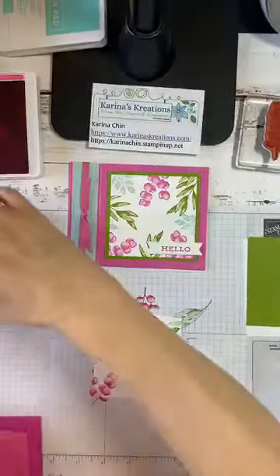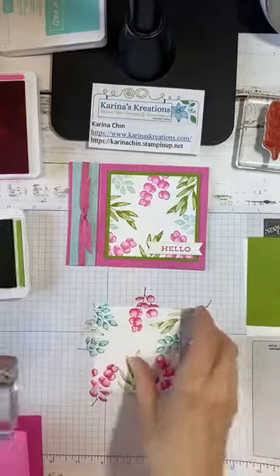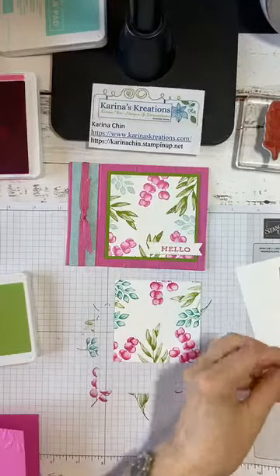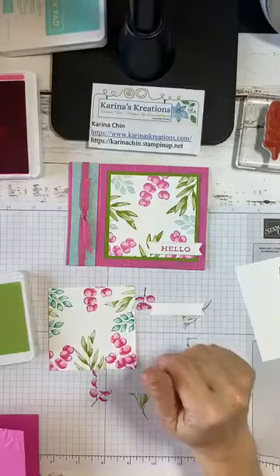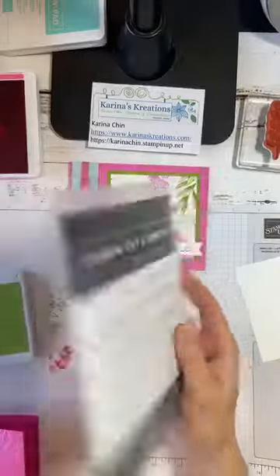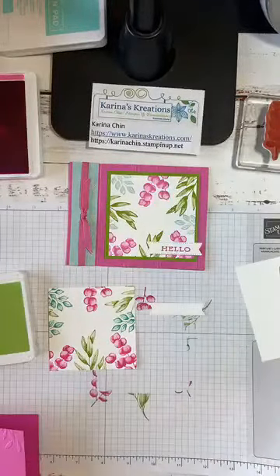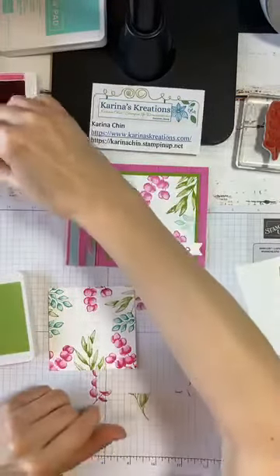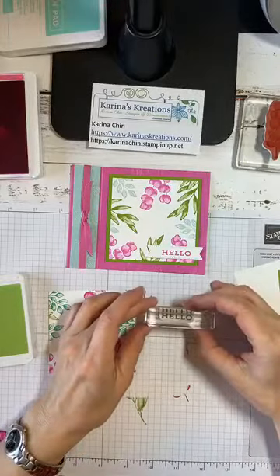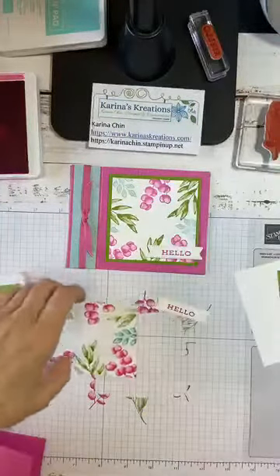This is going to be Granny Apple Green — I'm just going to put it in the middle like so, just a little hint of Granny Apple Green. I've given you this piece already — it's die cut from the Tasteful Label Dies, which I use all the time. It's my go-to label die set lately. I highly recommend it. I'm just going to stamp 'hello' because everybody needs a hello card right now. Why don't you guys post what you are mailing out? I'd love to see what people are creating.